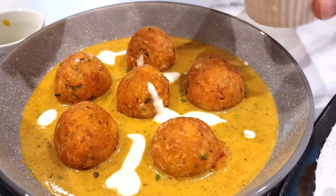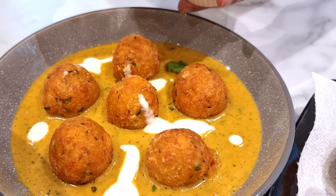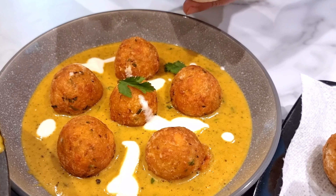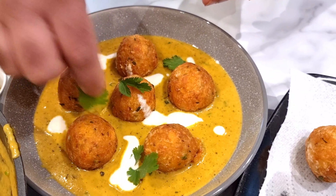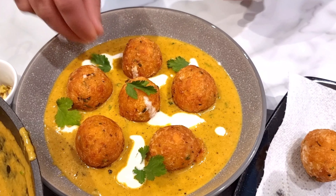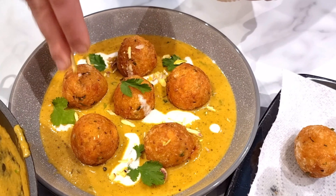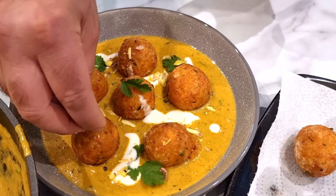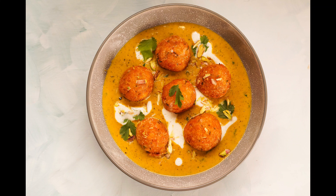Just spread the cream around, then add a little bit of fresh coriander — coriander is just made perfect for Indian food. Place it naturally. Then sprinkle a little bit of pistachio. I like pistachio, although we used cashew nut in the sauce — you can use cashew nut, but pistachio is much nicer. As you can see, the dish is just superb. Hopefully you'll enjoy it.